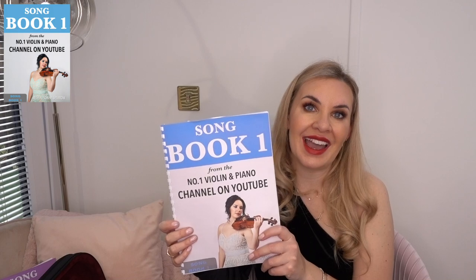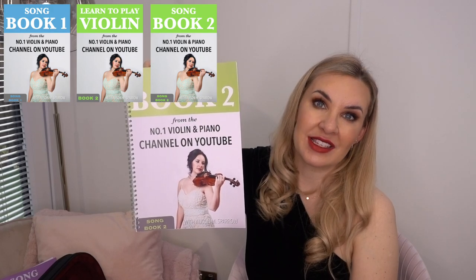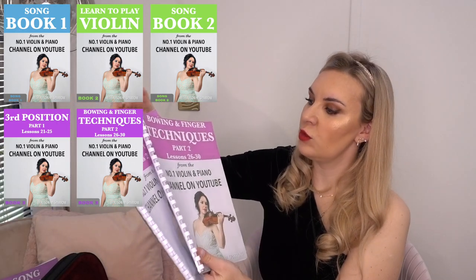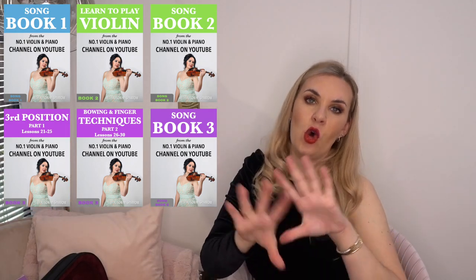Songbook 1 contains 10 well-known classical pieces arranged for the exact level you'll be at after finishing Lesson 10, so you won't have to go searching for music. Songbook 1 helps consolidate everything you've learned. After that, you move on to Tutorial Book 2, which is Lessons 11 to 20. Then comes Songbook 2 — 10 more classical and original pieces designed for the exact level you'll be at after Lesson 20. Finally, you move on to Lessons 21 to 30, which are more technique-based, followed by Songbook 3.